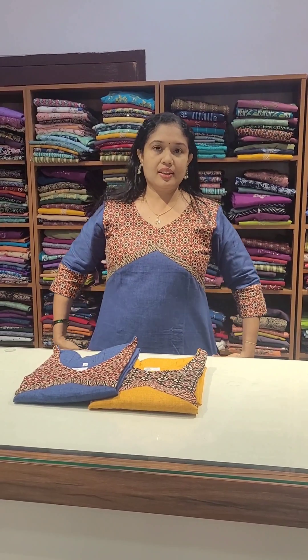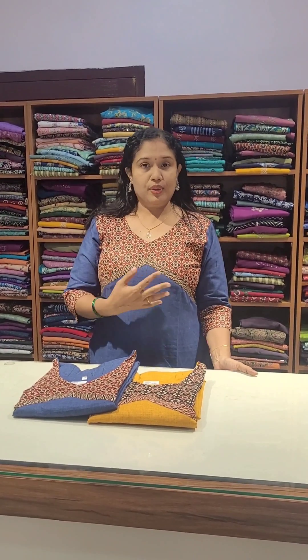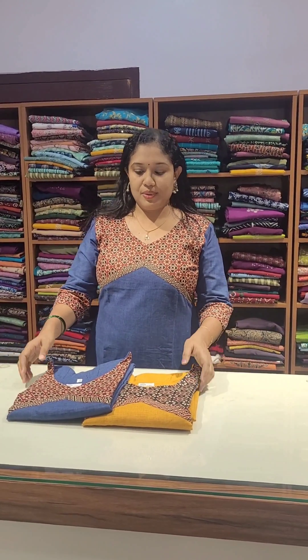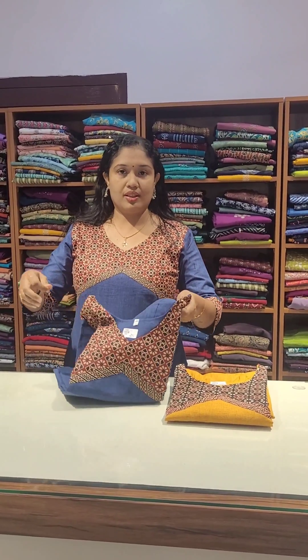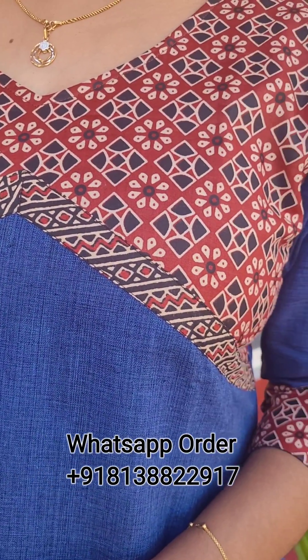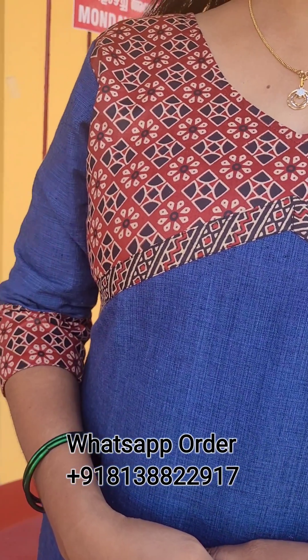We have made a stripe cut. We have made two color shades. First one is blue and reddish maroon. This blue is not so bright — it is a little darker shade. We have also made a patch in reddish maroon and beige and black.